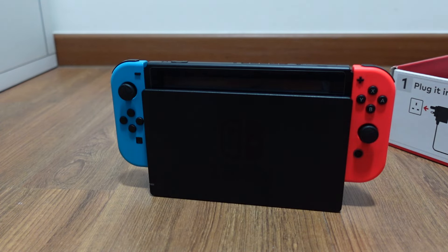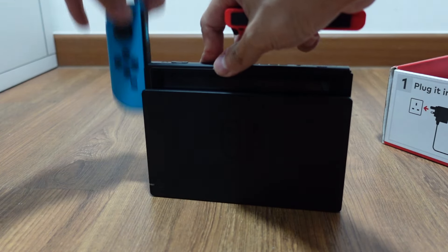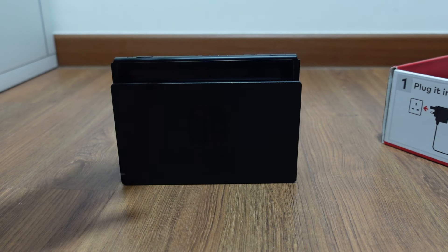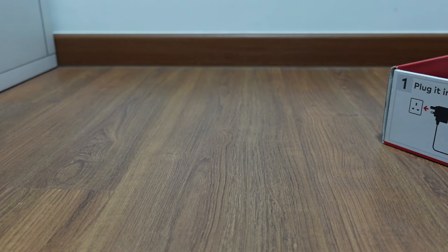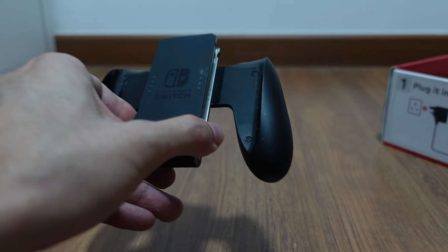Overall, if you put it down by your TV it looks very nice. It's also designed so that you can slide your controllers out from the console. So when it's docked, this is basically just your console in the dock.